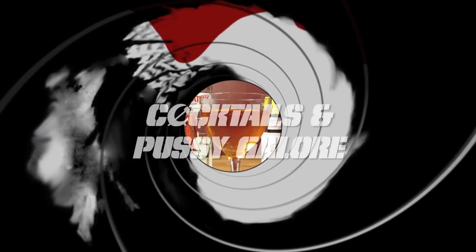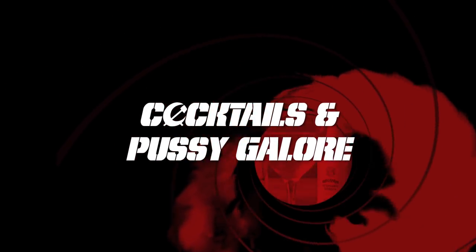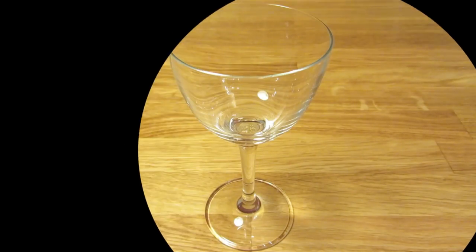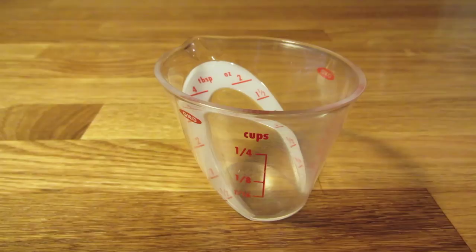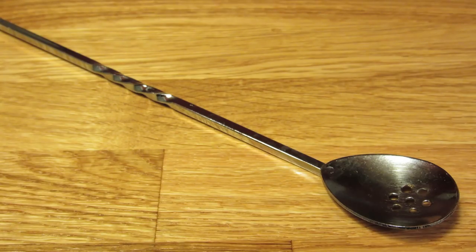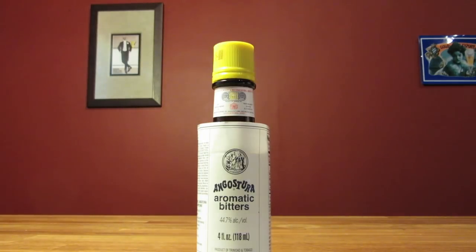Today we're going to make a classic pink gin. For this drink, you're going to need a Nick and Nora glass, a measuring cup, a Hawthorne strainer, a bar spoon, and a mixing glass. This drink uses gin, aromatic bitters, and that's it.